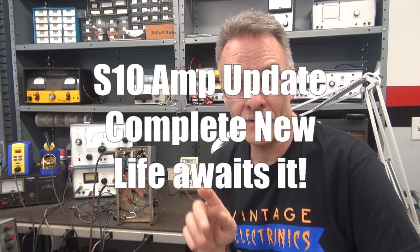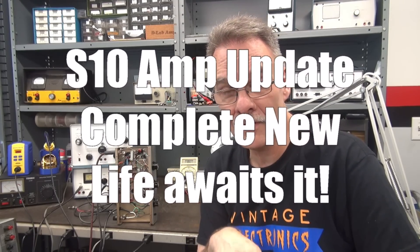That's what D-Lab likes to do. This is part four and the final part of the S10 amplifier retrofit. Hope you enjoyed it — we'll see you again.